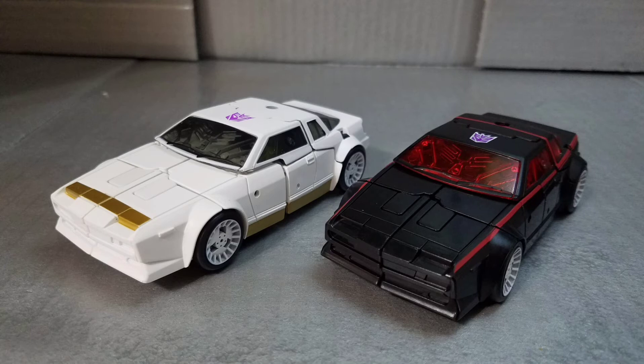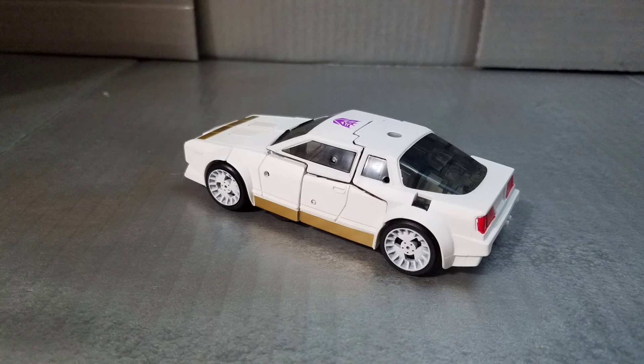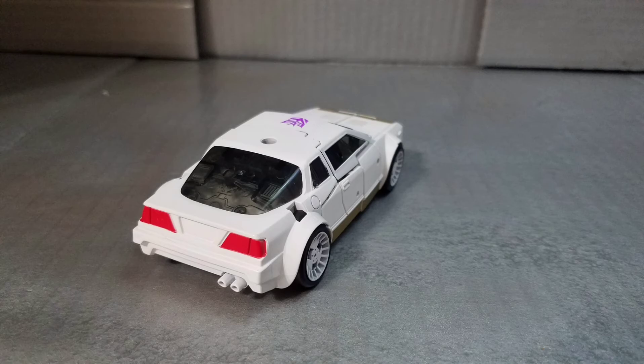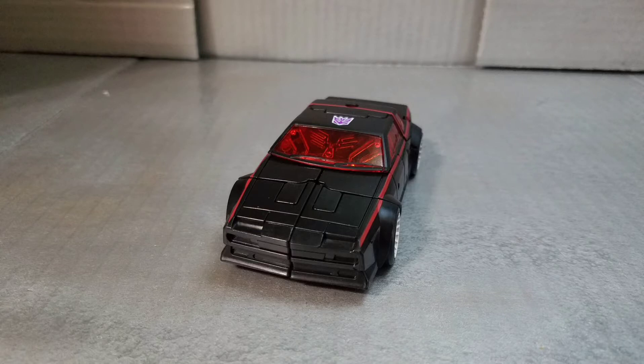And here they are in their fantastic car modes with some great paint. Let's take a look at them individually because the Battle Chargers have really cool alternate modes. Starting with Run Amuck — he is a very basic white Decepticon car with a purple Decepticon tampo on his roof, some gold highlights, white rims, a gray plastic windshield, and some red lights in the back.